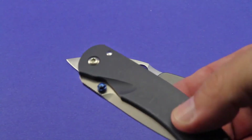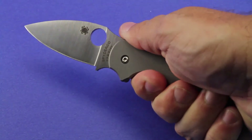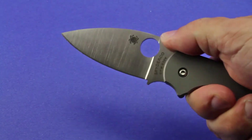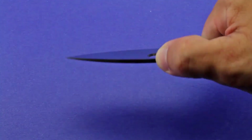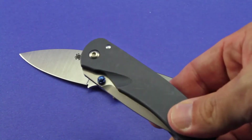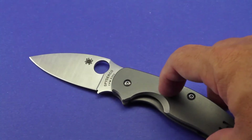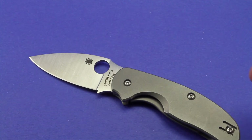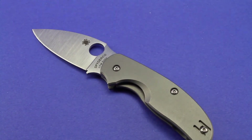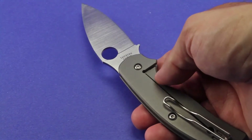With the Alias 2 I strictly use it as a utility tool — open boxes, cut string — I wouldn't consider using it in a tactical or self-defense mode. The Sage 2, however, gives you such a nice grip with that curved handle, and the blade is just a little bigger and beefier. I was pleasantly surprised by how large it is. For those who don't know, the whole Sage line by Spyderco is meant as tribute knives to various knife makers — this one a tribute to Chris Reeve and his integral frame lock.